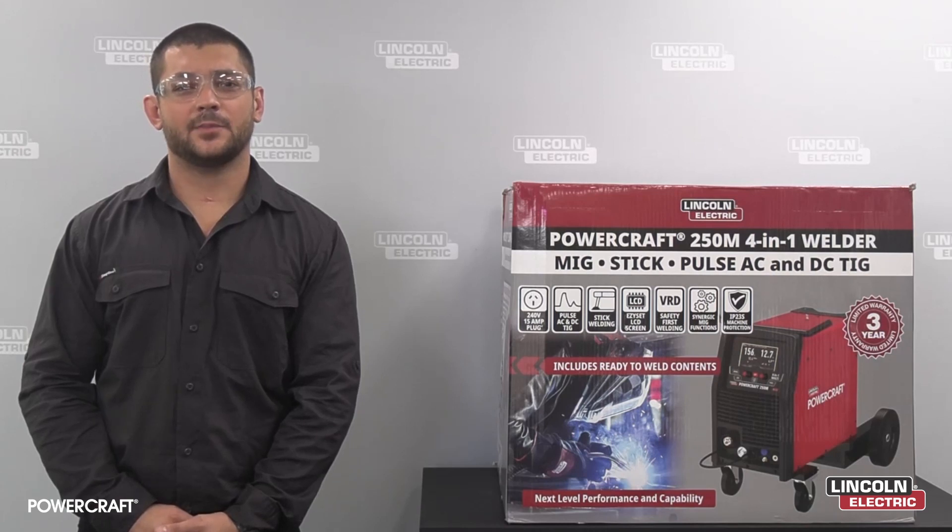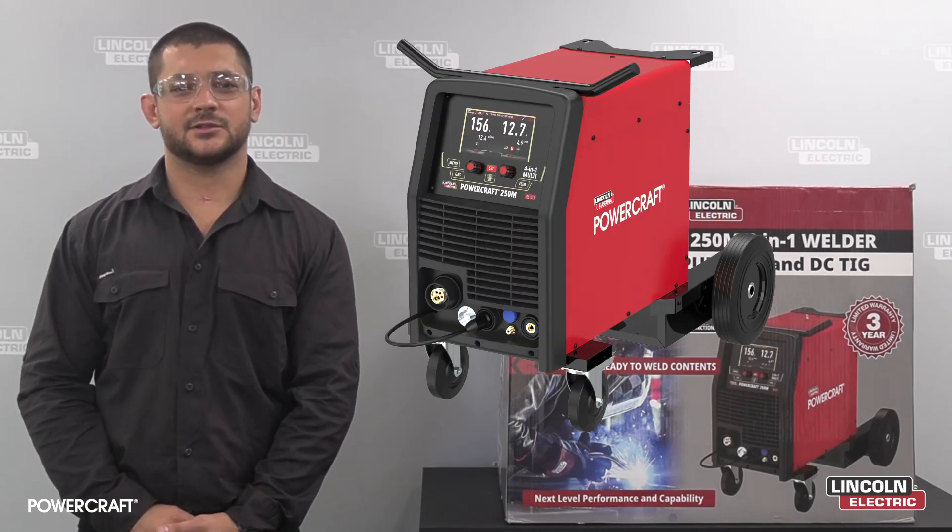G'day guys, Jesse from Lincoln Electric. Today we're going to be unboxing the brand new Powercraft 250M 4-in-1 welder. Let's get into it.